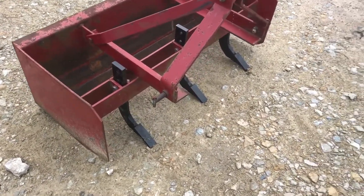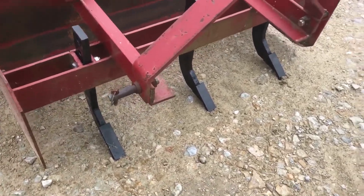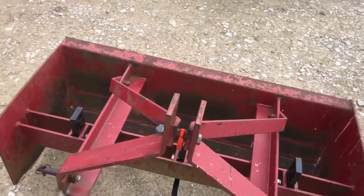Here we've got a really solid little 48 inch box blade. It's got three brand new shanks in it, as you can see, with new wear points on the bottom. Category 1 three point hitch.